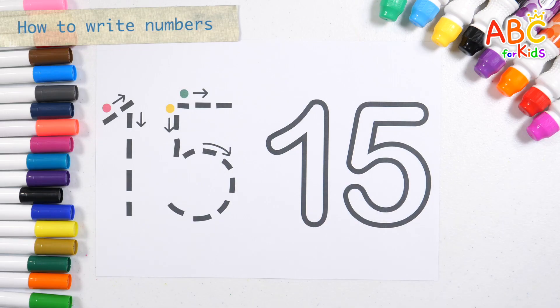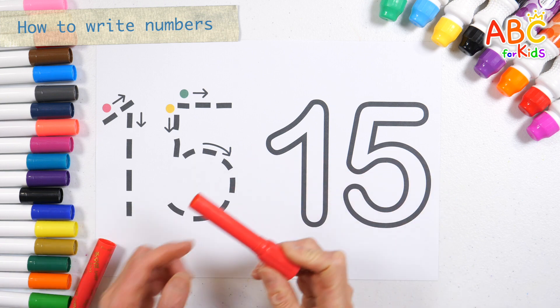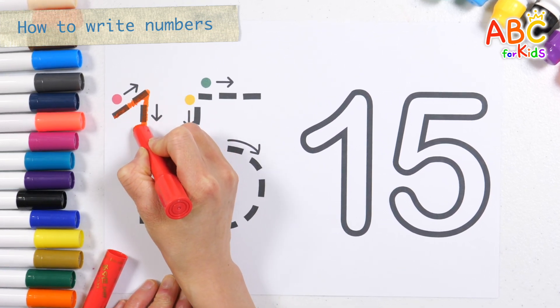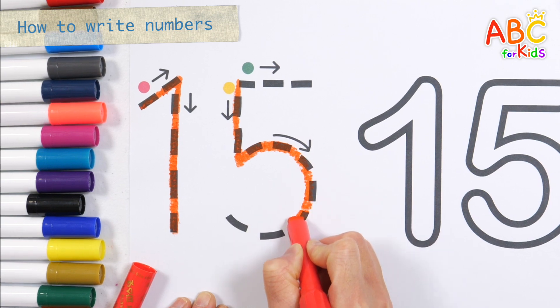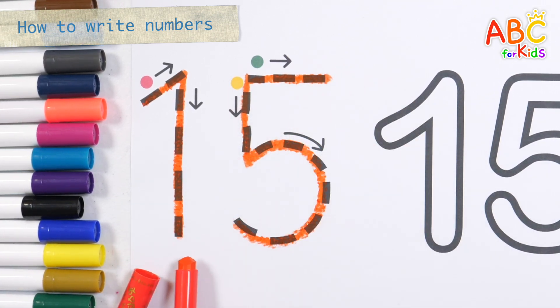Let's look at the numbers on the left and write them down following the arrows in the order of red, yellow, and green. Fifteen!